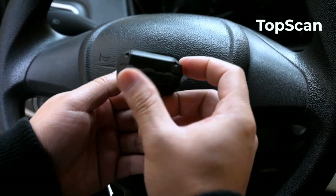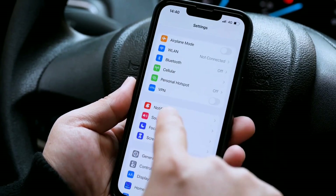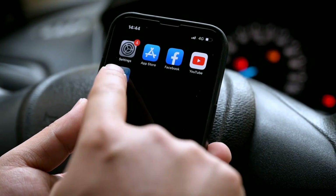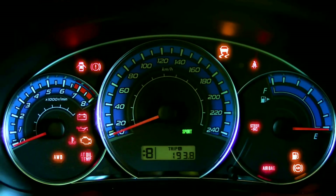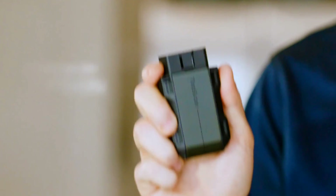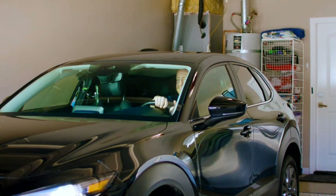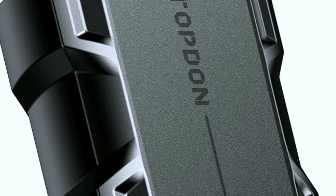Now let's discuss the benefits and limitations of the Topton TopScan OBD2 scanner. Benefits: affordable and budget friendly, easy for beginners to use, compact and portable, regular software updates ensure compatibility, and a clear large color screen with real-time data stream for in-depth diagnostics. Limitations: may not provide advanced functions for professional mechanics, limited support for certain vehicle models, and the user manual could be more detailed.